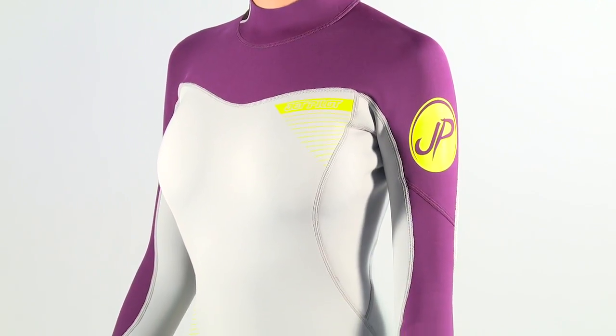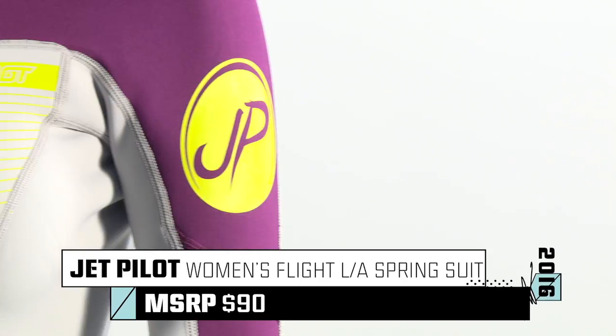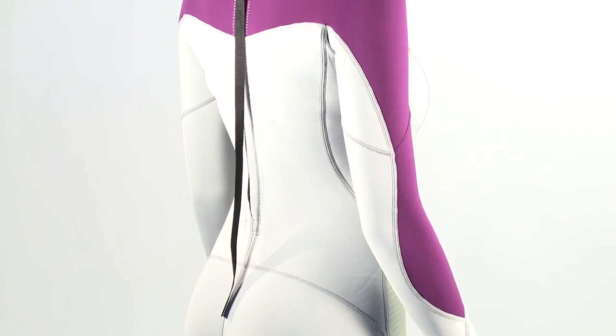The JetPilot Women's Flight 2mm FlexLite Ultra Neoprene Suit is the perfect choice for spring or fall riding. It is 100% glued and blind stitched and features a back zip entry.